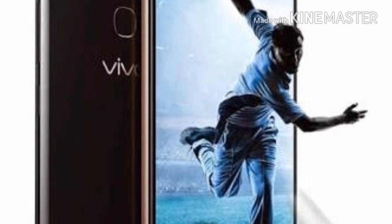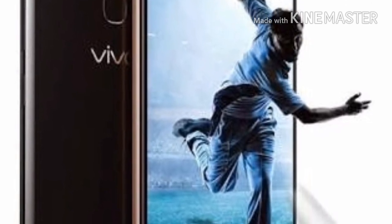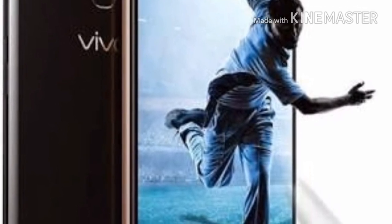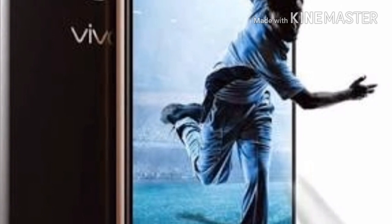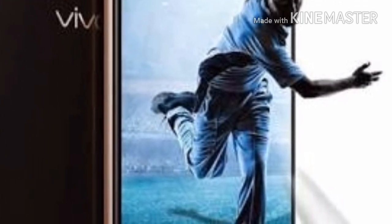The Vivo V9 Youth has an iPhone-like notch on its front, and the key highlight of the smartphone is a 16MP camera with AI integration and dual camera at the back. It is also equipped with facial recognition technology. When it comes to design, the Vivo V9 Youth is very similar to the Vivo V9.